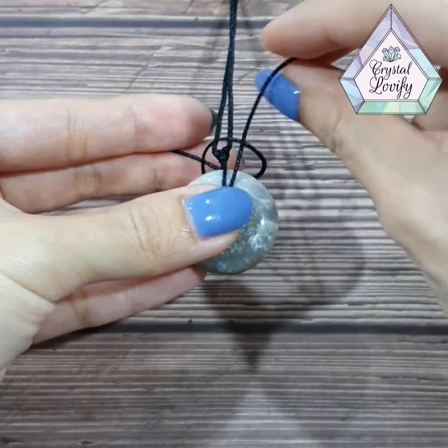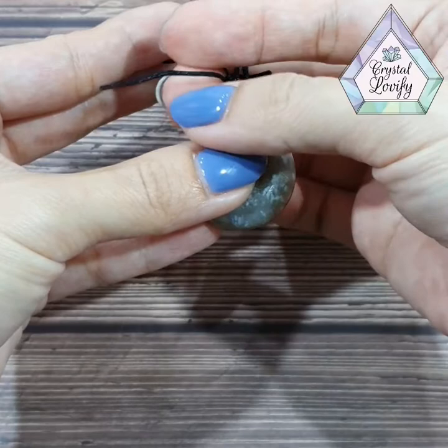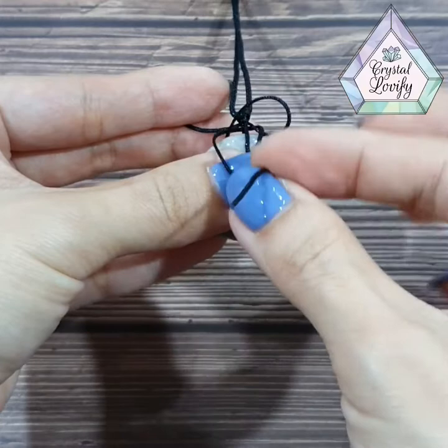Now with the right side — we also make a loop, but not on top of the left. You must go underneath. So this one you just hold it there, go underneath, and take it out.